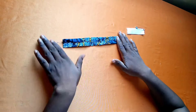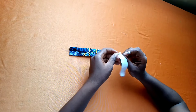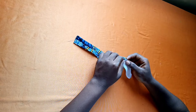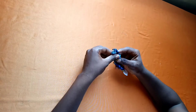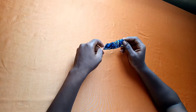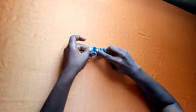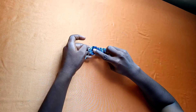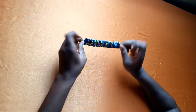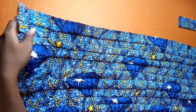The next thing I'll do is insert my elastic using a safety pin — using a safety pin to insert whatever you want into your fabric makes it easy since you can always pull it through. I've inserted my elastic into the fabric and I'm going to sew on both ends where the elastic stops. I'm done sewing and this is what I have.